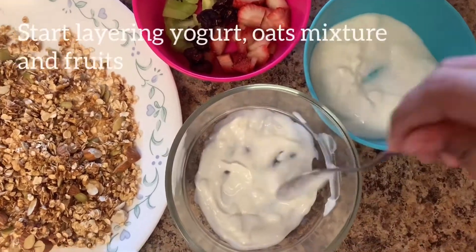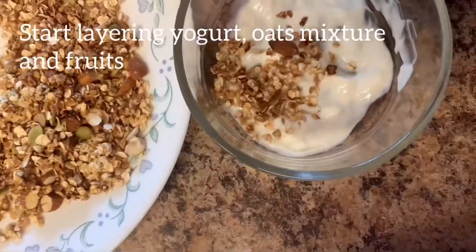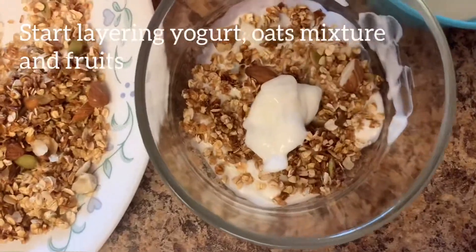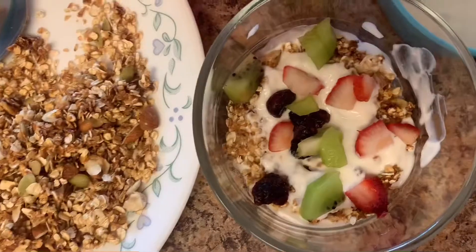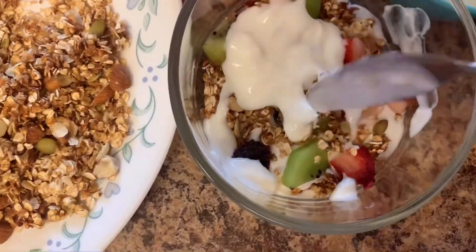Now it's time for layering. For that we need yogurt, oat mixture and fruits, and we are going to layer it one by one on each other. So with all that now we are ready with our granola parfait.